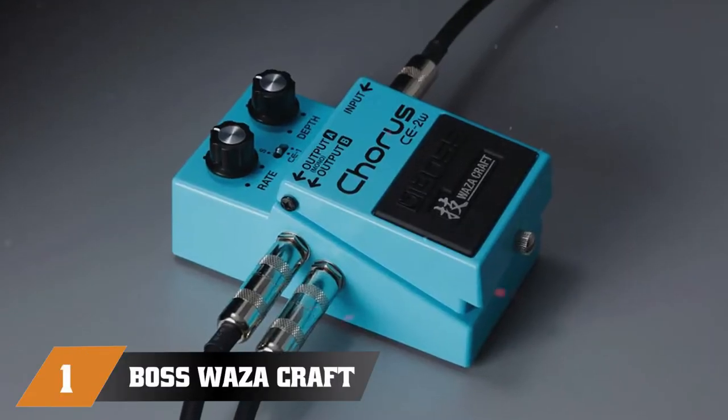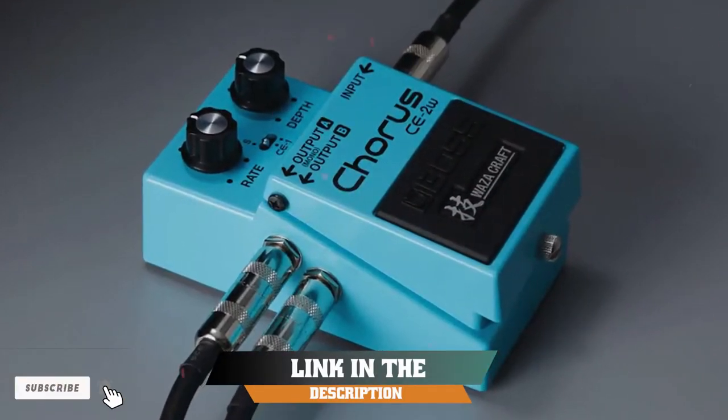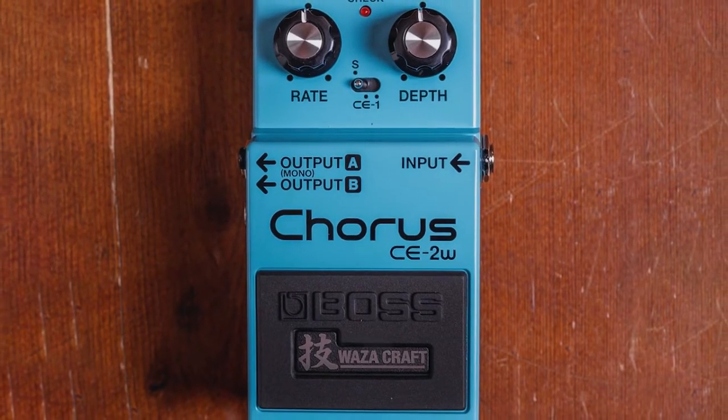At the first position of our list, we have the Boss Waza Craft C2. Boasting an incredibly extensive range of stompboxes, iconic guitar pedal manufacturer Boss has been setting the standard for decades.